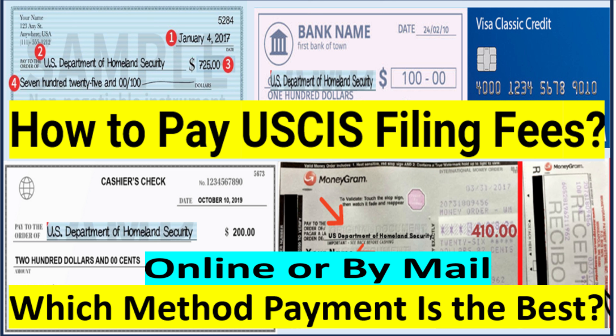Hi everyone. Welcome to U.S. Immigration Hub channel. If you are new to this channel, my name is Liman. I make videos for family-based immigration to simplify the immigration process. If you watch my videos very carefully, you will make your immigration process less stressful. My channel has all the videos you need to complete your immigration process for immigrant and non-immigrant visas.